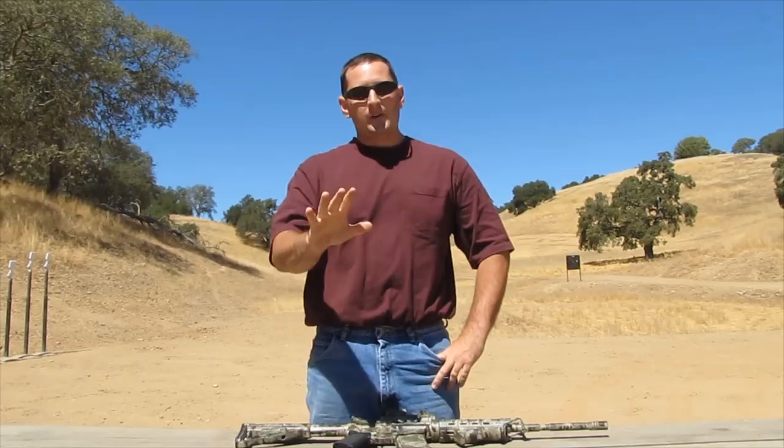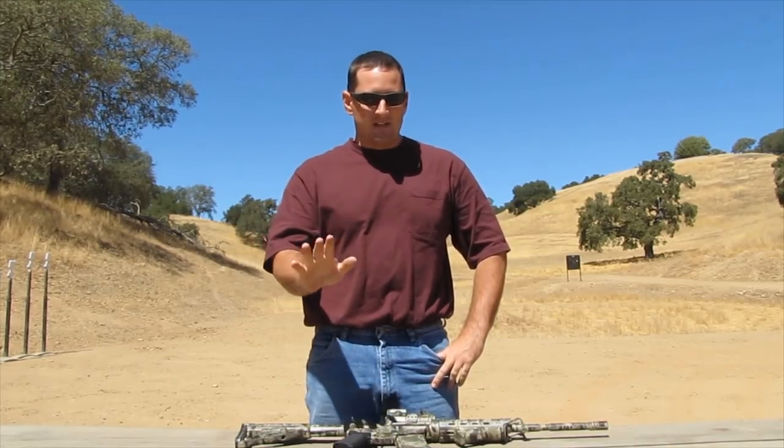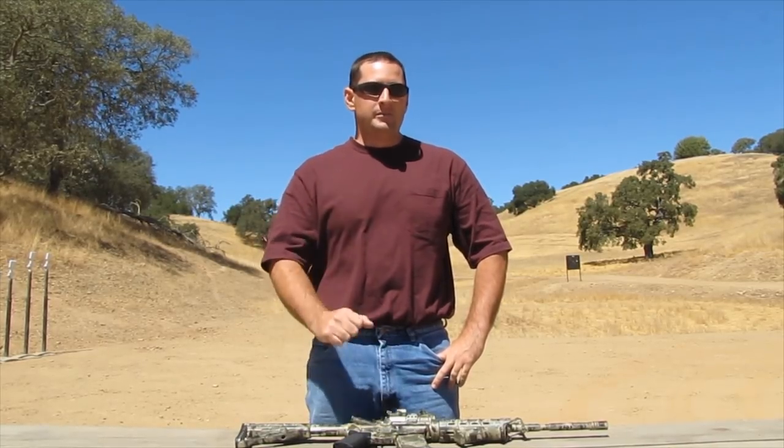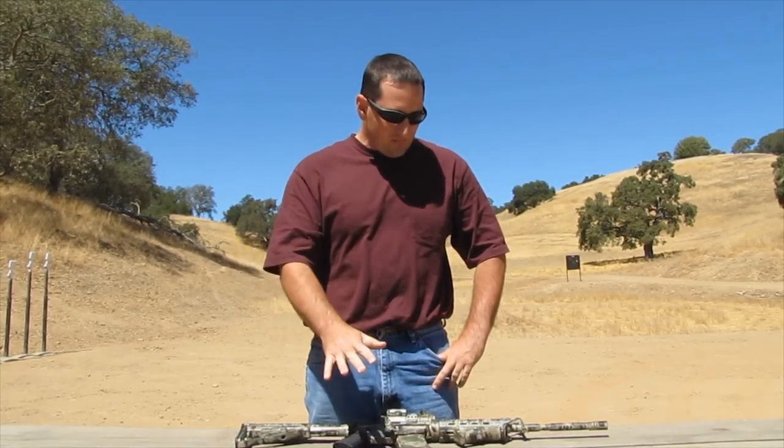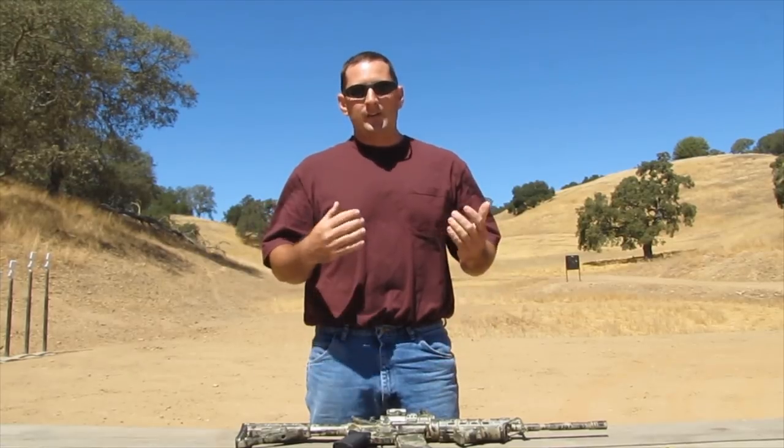I agreed to go ahead and do it, but it's a one-time deal. Don't ask me if you guys can send me your guns, because I'm not going to mess around like that. This was a one-time deal — I liked the guy, he was a nice guy, and the job was interesting enough that I thought it'd make a great video.